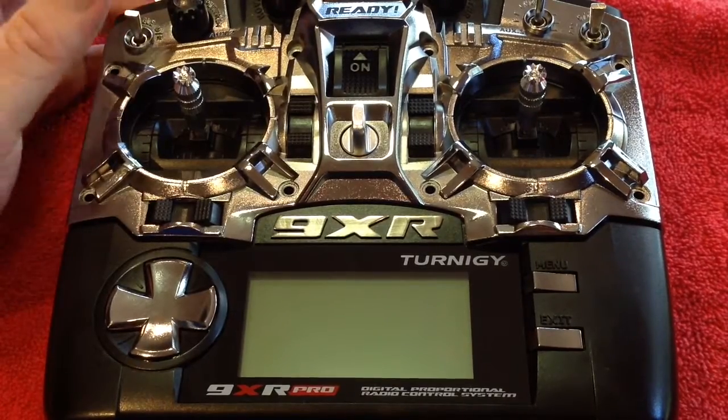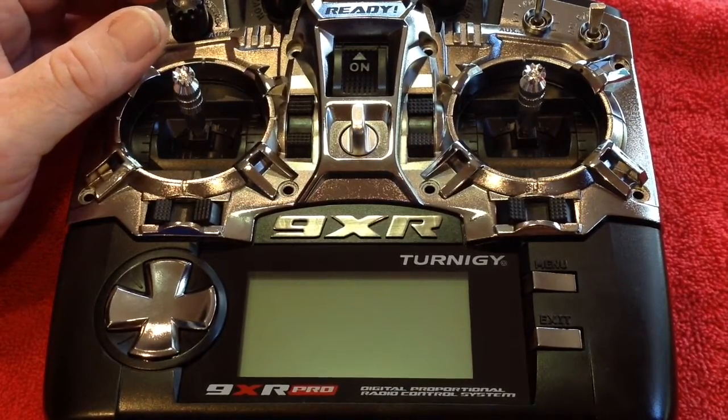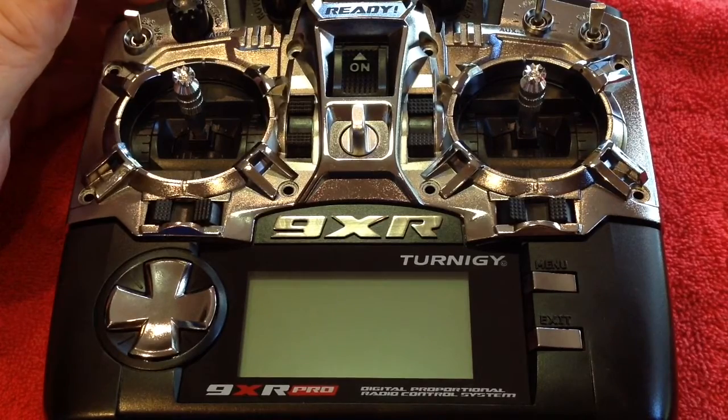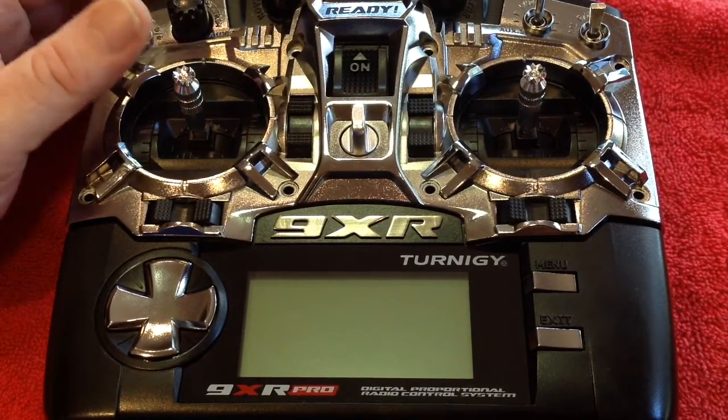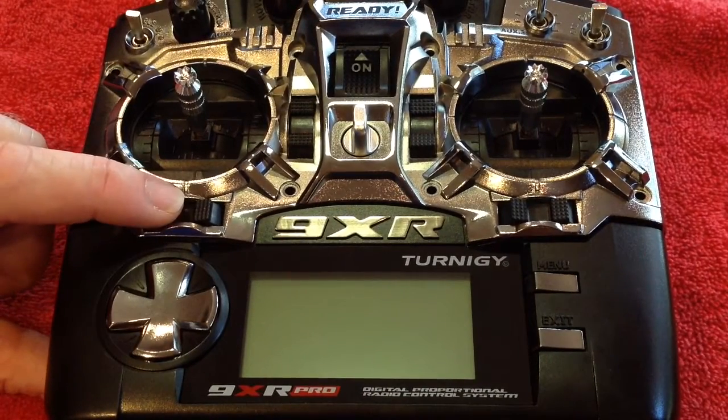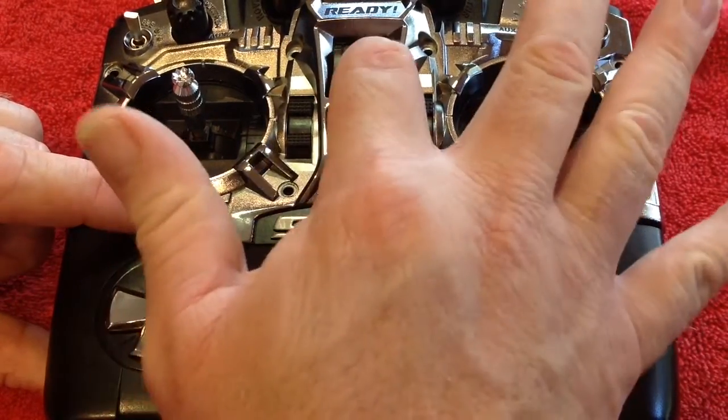If you do have that, you'll find that the hardware menu is disabled by default. This will stop people from accidentally getting in there and messing up their radio. To access the hardware menu, which is what we need to do, you press the left trim button — horizontal trim to the left — while turning on your radio.